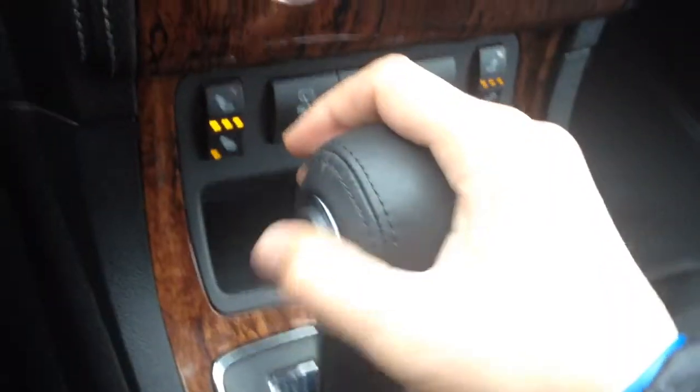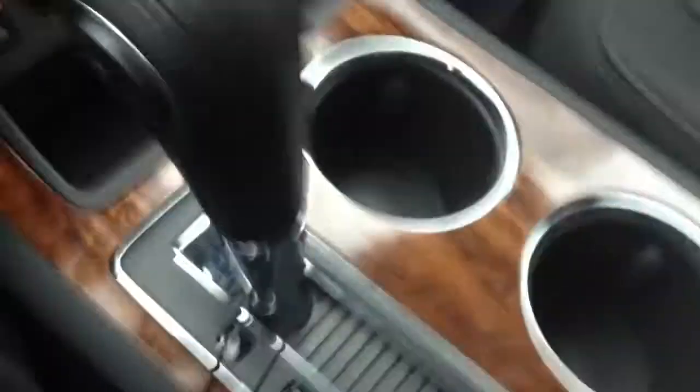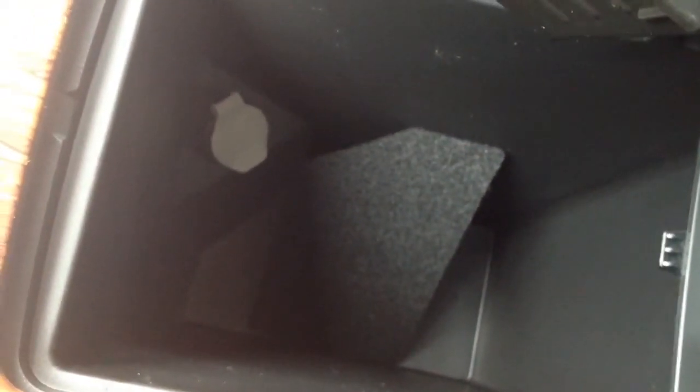Right here we have our shifter — you can do manual shifting. A little storage down here and a charger. You've got this nice-looking wood grain. The cup holders are pretty neat — this slides back and forth so it can be comfortable in different positions, and you can also open it up to reveal some more storage down there or press the button for more storage up front.